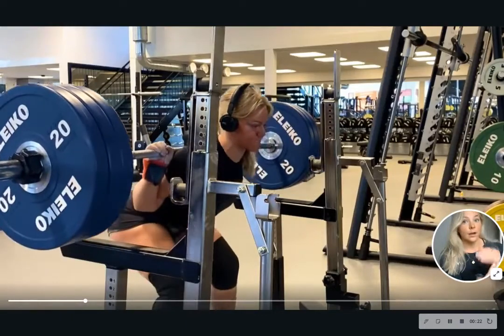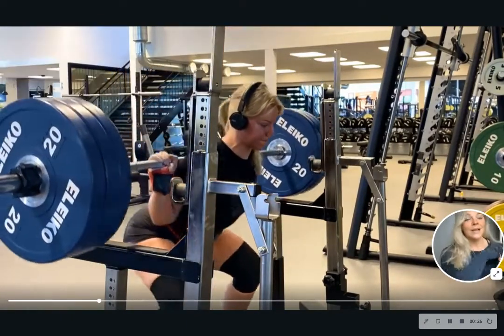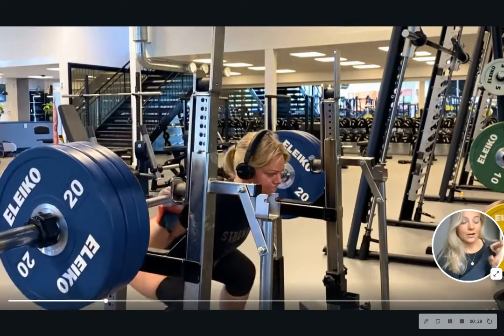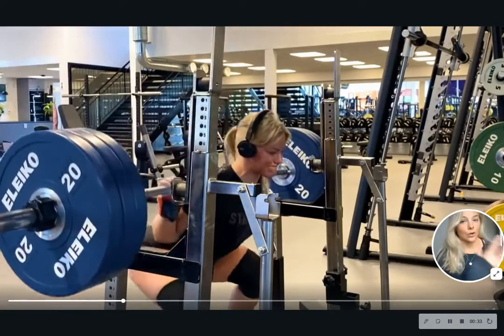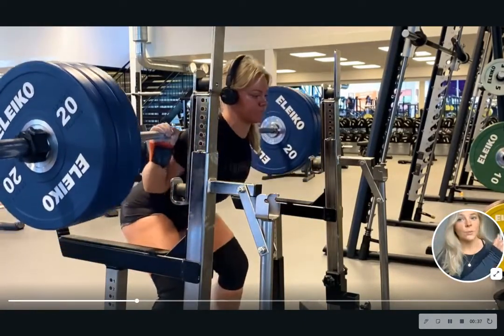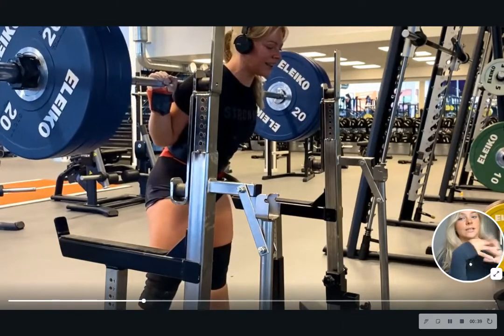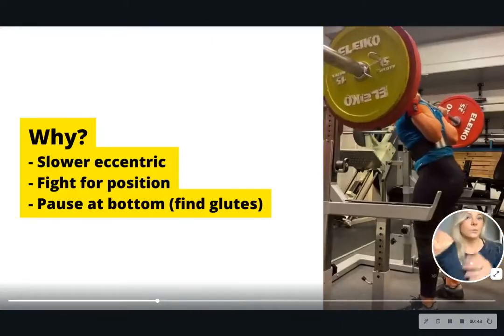So once you hit depth at the bottom of your squat, the bar will touch the racks. This means that you will get a dead start out of the bottom position and that you will have to go slower on the way down to keep more control. It's one of my favorite accessories as it's really close to the squat, only the weights will be lighter, yet it will feel heavier.